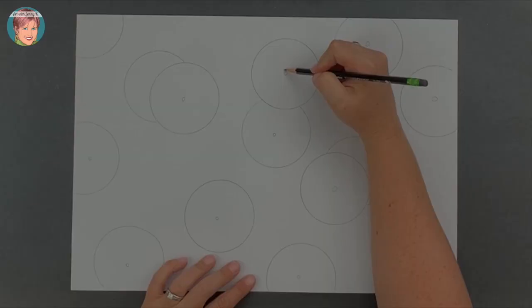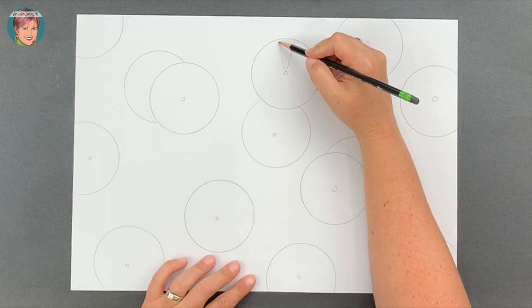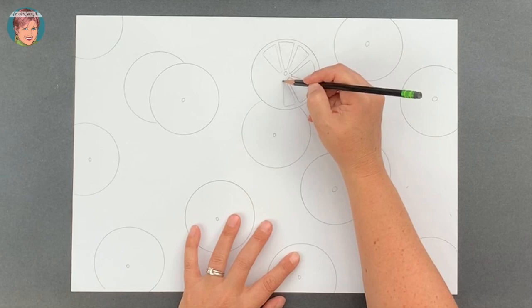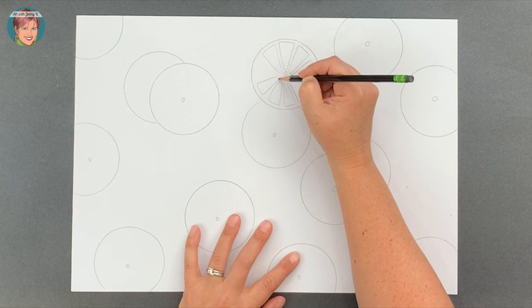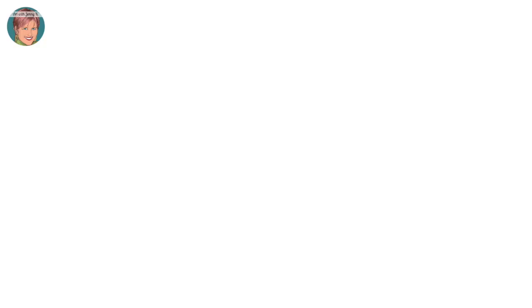To get the inside slice of your citrus, you're going to draw triangles. Starting from the center, draw your lines out toward the edge until you get a triangle shape. Some of them will match and some will be irregular, like a real piece of fruit. Have fun with this step and start on one edge and go all the way around until you have filled the entire citrus slice with triangles. Repeat this step on each of the circles you traced.